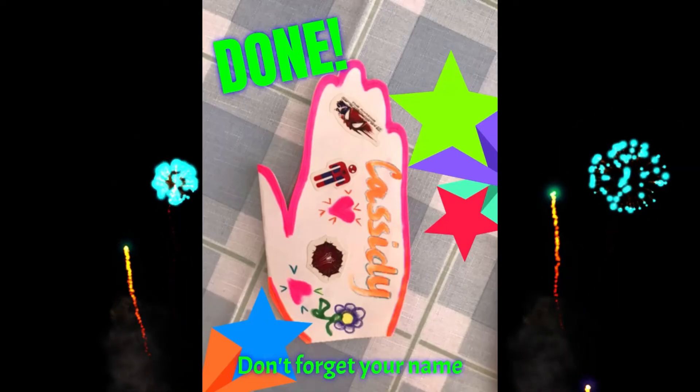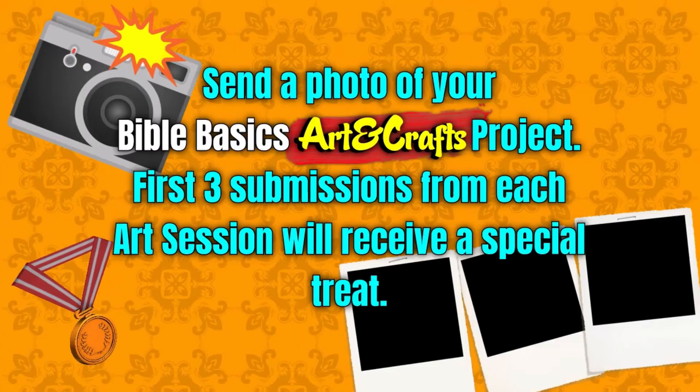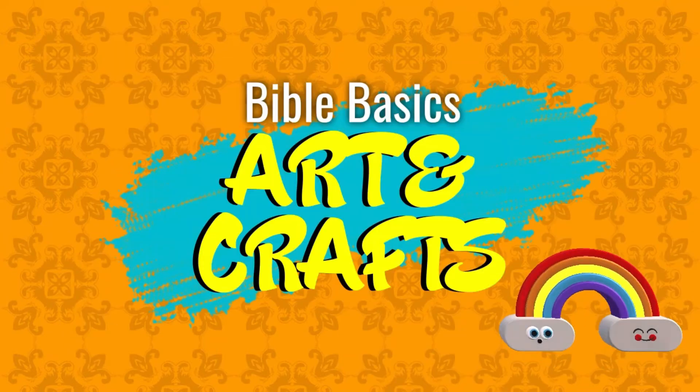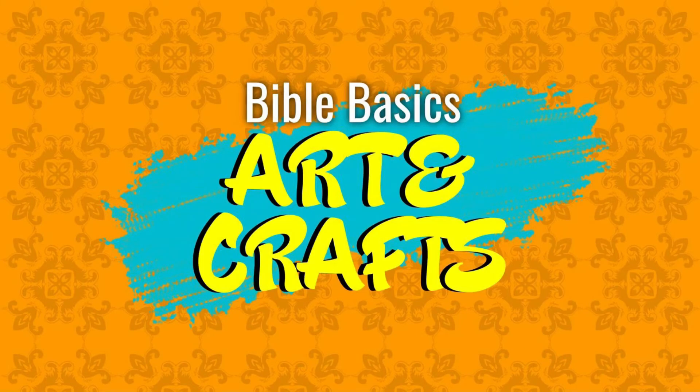Now you're all done! Don't forget to write your name and send a photo of your Bible Basics art and crafts project. The first three submissions from each art session will receive a special treat. Parents are encouraged to assist younger children by helping them trace and cut out their hands, and encouraging them to draw a picture of someone inside their prayer hands of someone they would like to pray for.